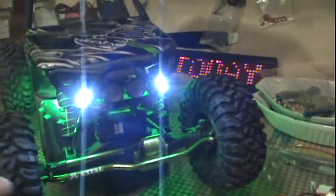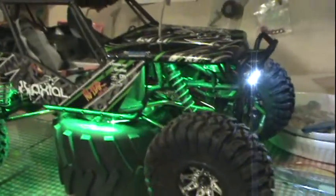So here we are. We have the add-on lights on the front and the green glow kit. It glows pretty good underneath.